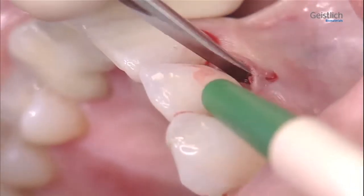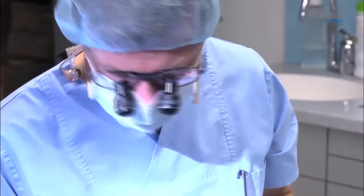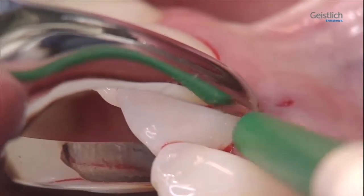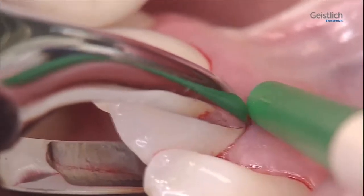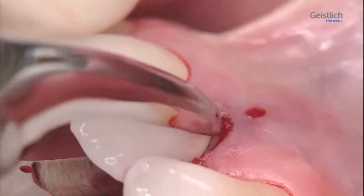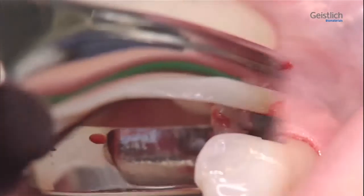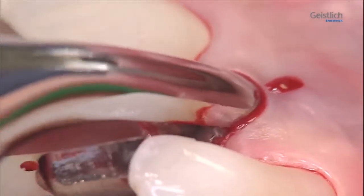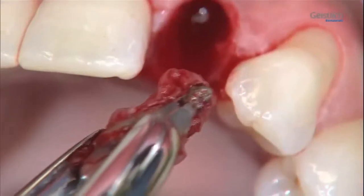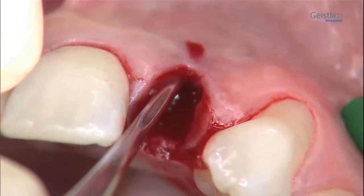We now mobilize the tooth with a small lever instrument and extraction tools according to Carl Ludwig Ackermann, and remove it with an extraction forceps using careful rotational movements. Occasionally, as in this case, the prosthetic crown can be lost during this process. But the final removal of the tooth will pose no problem. Here, we can clearly see that the buccal bone plate is missing.